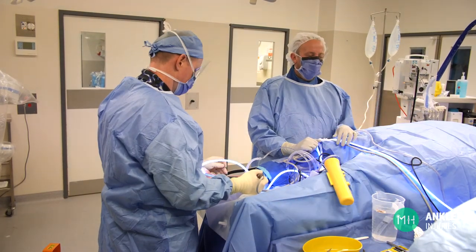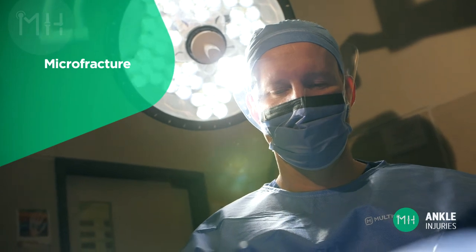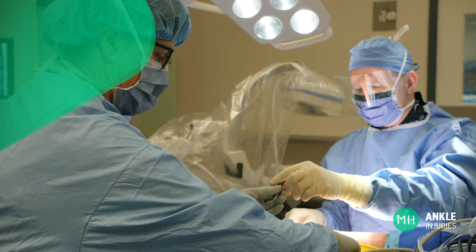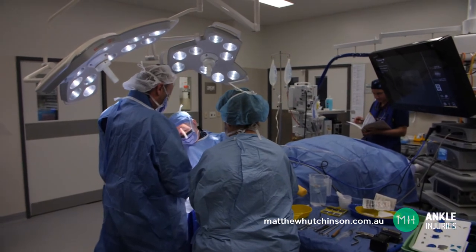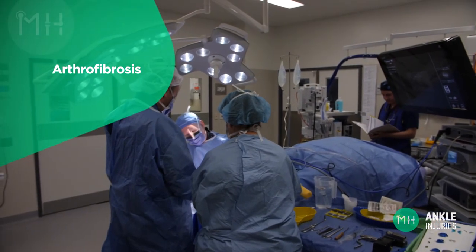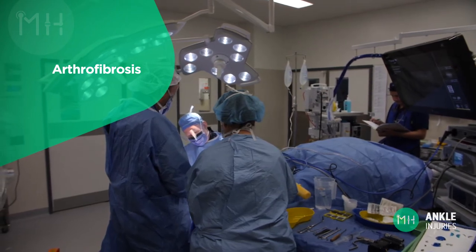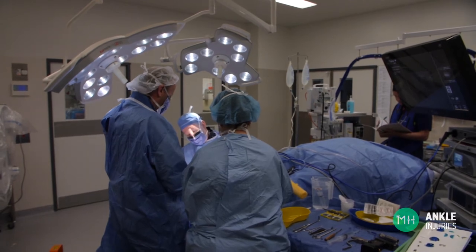Sometimes a large piece of cartilage has broken loose but is too severely damaged to be fixed back into place. This may require a keyhole procedure called a microfracture — there is a specific educational video on what a microfracture is and how it helps your ankle joint on my website. We also remove the inflamed scar tissue inside the joint, which is called arthrofibrosis. Removing this along with any blood that has set in the joint will help your ankle move more freely after surgery and reduce the risk of stiffness.